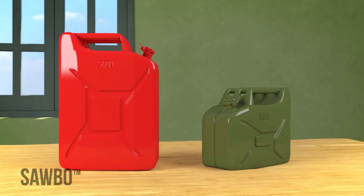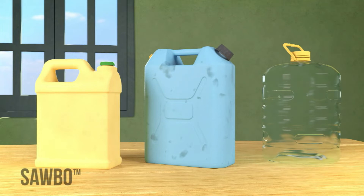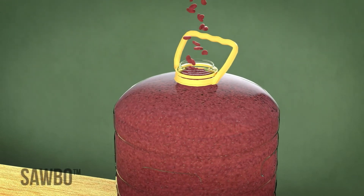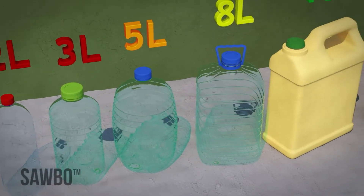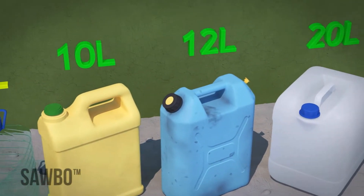If you do not have a jerrycan available, you can use any dry, sealable container of a similar size, as long as the beans are packed into that container as tight as possible. The container size should be at least 5 liters. The optimum size is 10 to 20 liters.